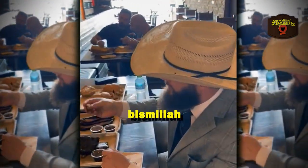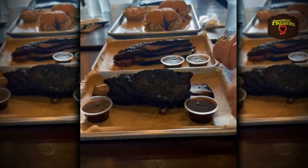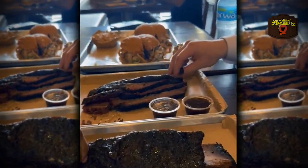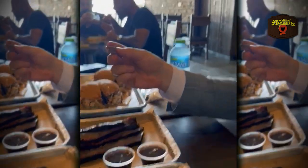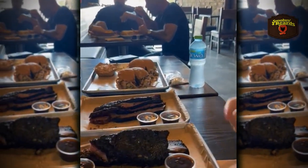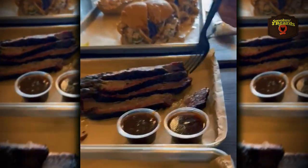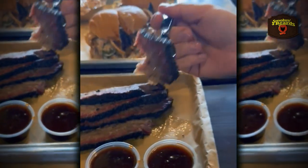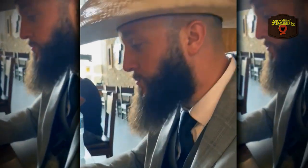Gotta start with the fat. That's amazing. Now we're going to get a little bit of the brisket. Look at that — same as before. You can cut it with a plastic fork, I bet. Let's see how the plastic fork holds up to cutting this brisket. Oh yeah, it holds up. Cut it with a plastic fork. A little bit of homemade barbecue sauce. Very good, mashallah.